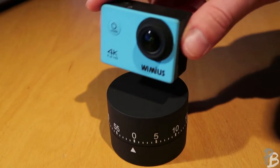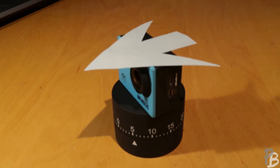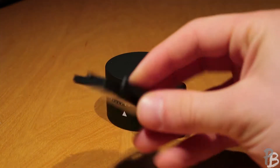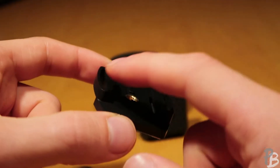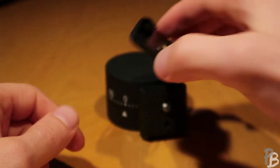For the cheap and easy way, you just need an egg timer and your camera. It works pretty well. For the little advanced and fast option, you need besides an egg timer, a quick release plate for a tripod and an adhesive GoPro mount. You should cut off the plastic parts of the GoPro mount so you still can screw in your tripod when you fixed it.